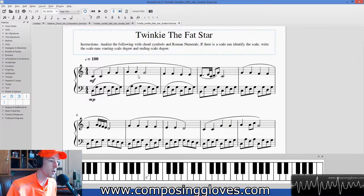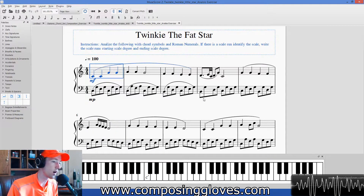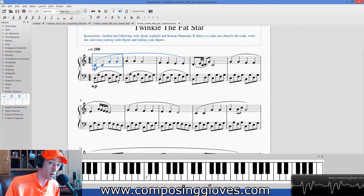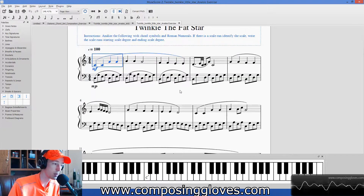So it says, analyze the following. This is the classic song 'Twinkie the Fat Star' — I don't know if you've heard of it. We can thank Hostess for this awesome song. Liszt also wrote a really cool variation on this melody that you should go look up and check out. But this is our simplistic version just for analysis purposes. I'm going to play it for you, and then we're going to talk about how to analyze it, because these chords aren't always in root position — they change a little bit.